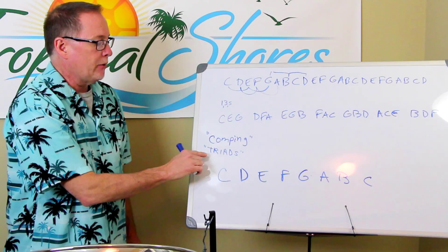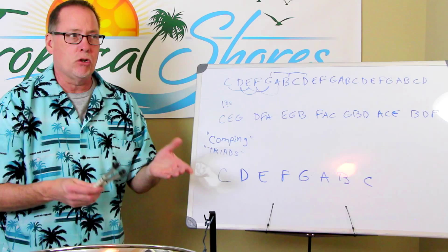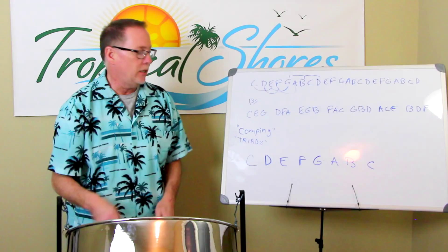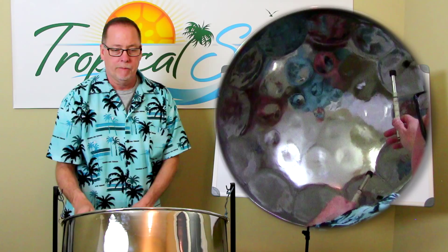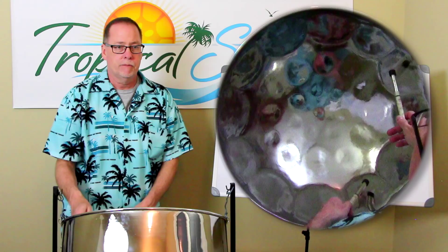Comping is what you do if you're not playing the melody and you want to still play with somebody else in the band. Let's say a saxophone player is taking a solo and you want to play, but you don't want to play the melody and it's not your turn for improvisation — you can do comping. You're going to play the chords in the background. I'm going to take these three notes and play them in any combination, though because I only have two mallets, I have to pick and choose. I'm comping the chord C-E-G — playing some pattern.